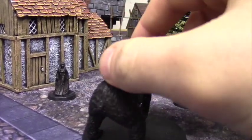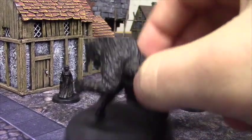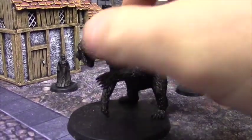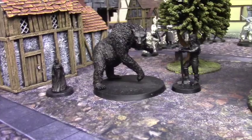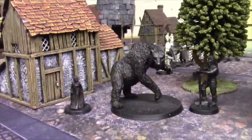I probably need to go over all of these miniatures with another light coat of brown primer because I haven't managed to get everything. I clearly wasn't using the best lighting when putting them together. But I am looking forward to finishing Beorn because I want to use him in some battle reports and fun battles going forward.